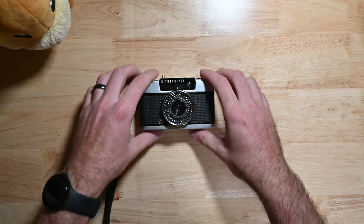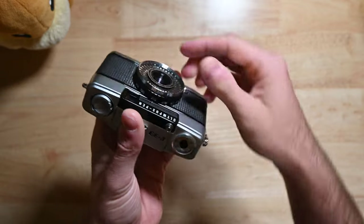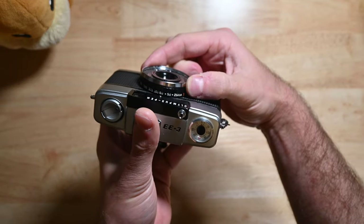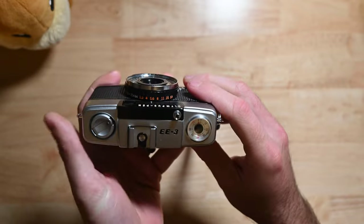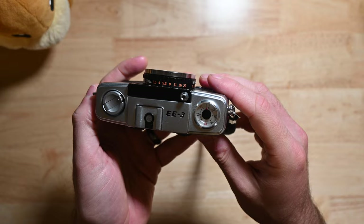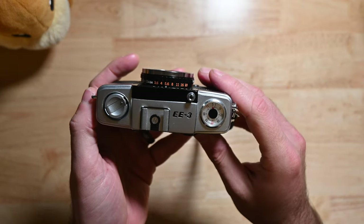So now let's get into loading this camera. Before we start loading, go ahead and switch the lens barrel to an aperture setting or F-stop number — I'll put it on F5.6. The reason for this is that once we start advancing the film to tighten it on the back, the camera will release the shutter regardless of the amount of light.